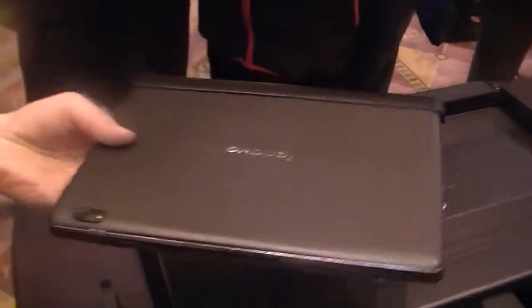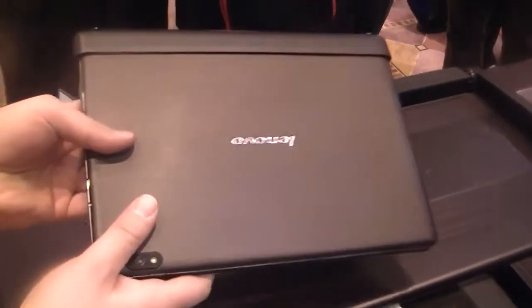That is the Lenovo IdeaTab S2110 at the Pepcom event in Las Vegas. Thank you.